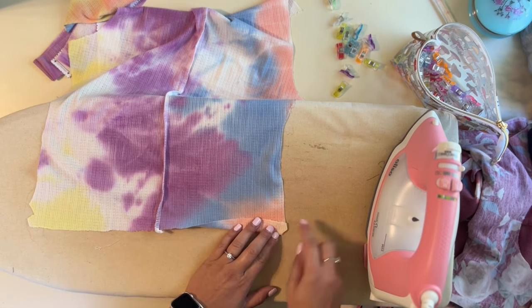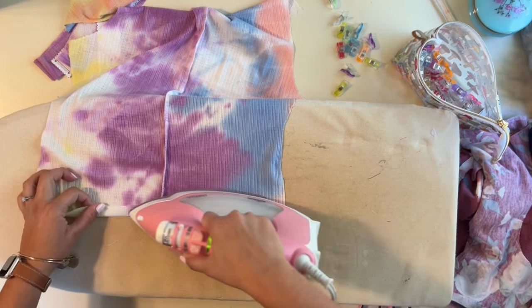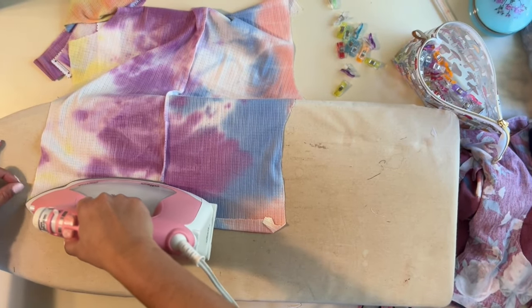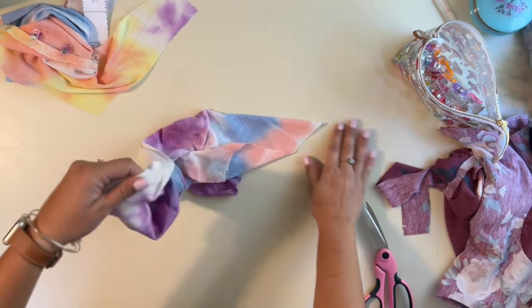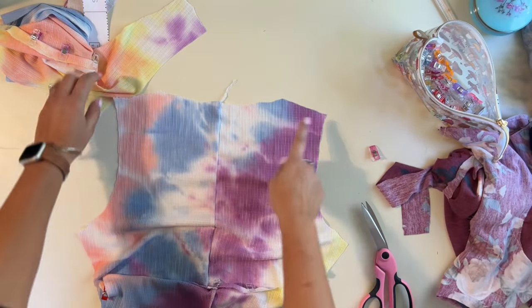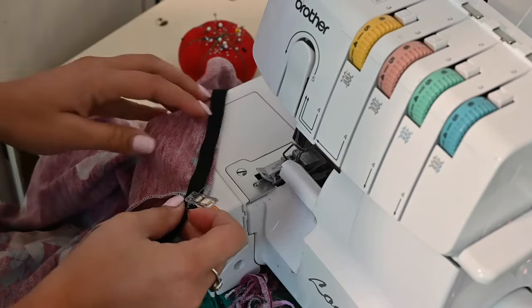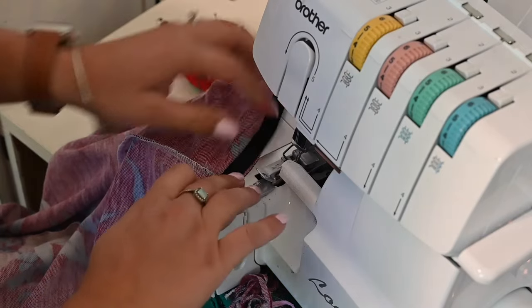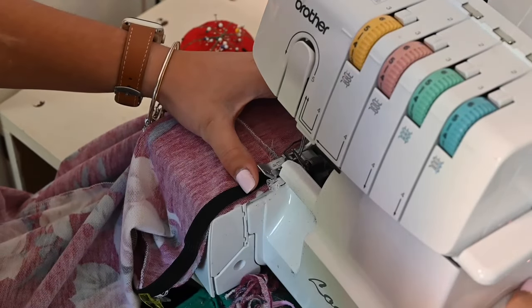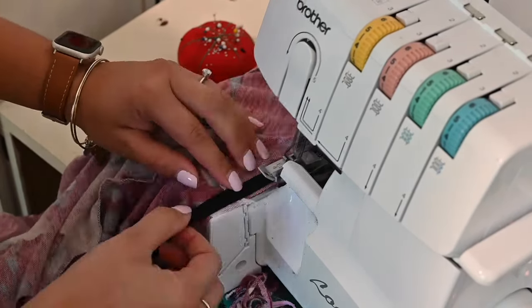You'll notice on the ruched hem there's a little mark to help you line it up really nicely — see how it lines up once folded. Make sure you've got it nice and lined up all the way across, then hem the front and the back. While that's done, I'm going to sew the shoulders right sides together on my ruched version. When sewing your elastic on with the serger, don't cut any of the elastic — you shouldn't have to stretch it since it's a one-to-one ratio.